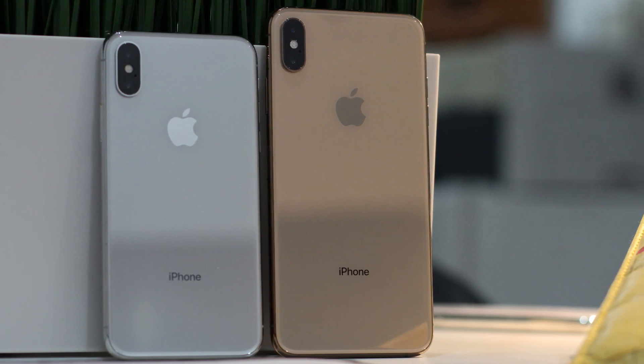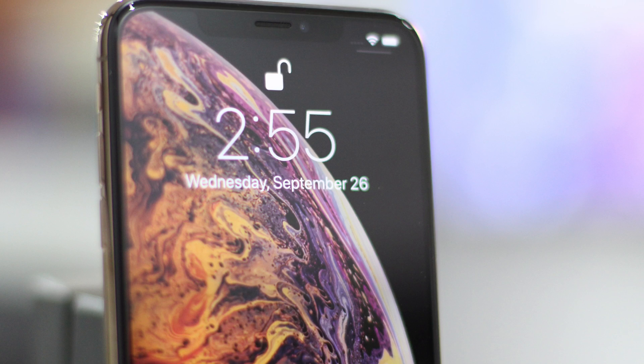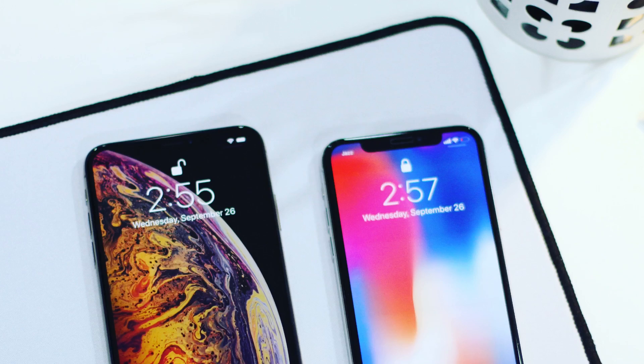Hey guys, Taimur here from RedmondPie.com. With the release of Uncover, the wait for the first complete iOS 12 jailbreak is over. Here I will show you how to jailbreak a compatible iPhone or iPad on iOS 12.0 to 12.1.2 firmware.